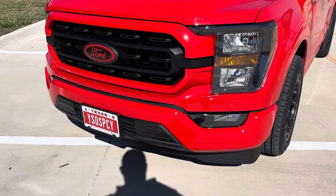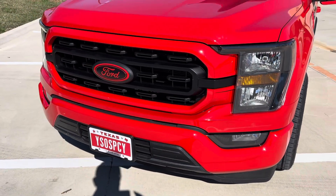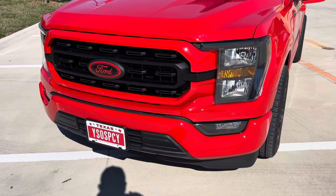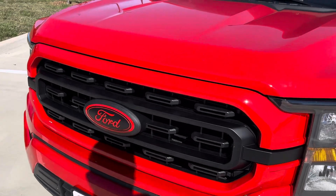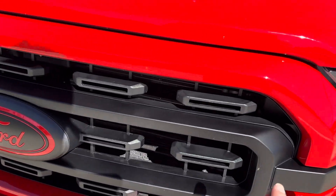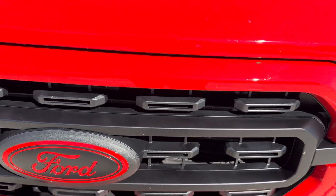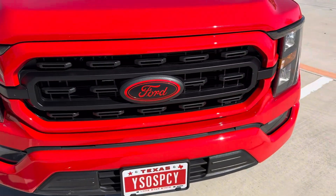Full color match grille — we went ahead and did bumpers and grille. Now on this gray spot right here on the XLTs, all this is like gray metallic. We went ahead and did a satin black to match the wheels.